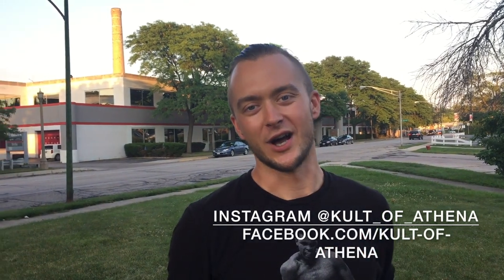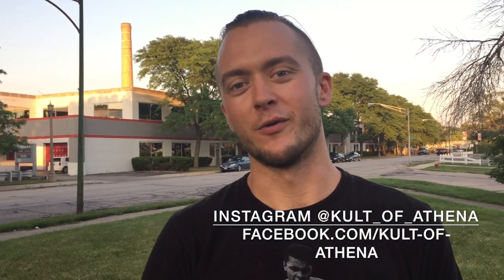So if you guys liked this video, make sure you subscribe to the YouTube channel, follow us on Facebook and Instagram. We put up wonderful, beautiful videos and photos of the things we carry here at Cult of Athena. Comment below what you want to see in the coming future for reviews and smashing of things. I'll talk to you soon. Thank you.